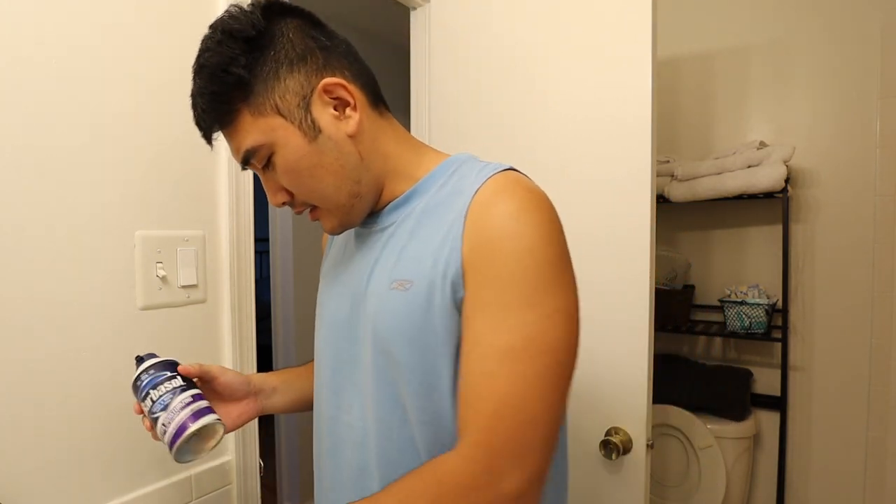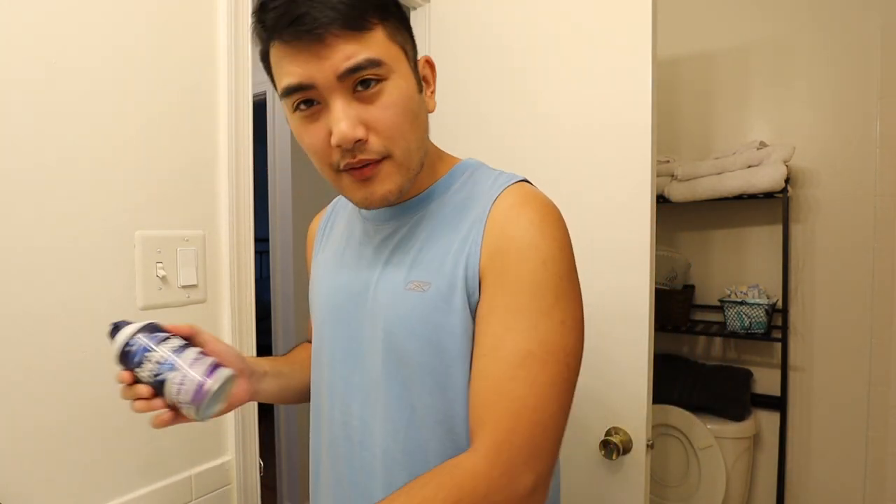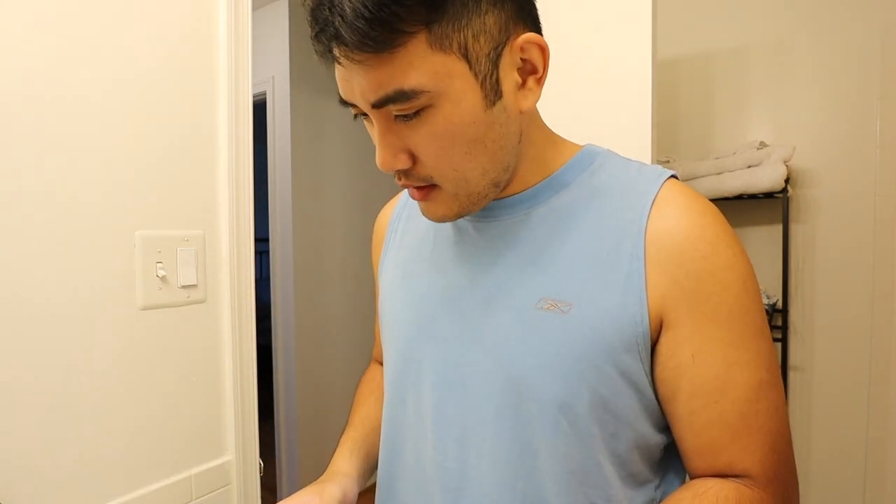I'm just gonna get this all clean by shaving with shaving cream and stuff, and then we'll be done. Get that Barbasol going on here. What do you guys use for shaving creams? This is the one I use a lot, and then I have the Schick Hydro 5 shaving blade here.